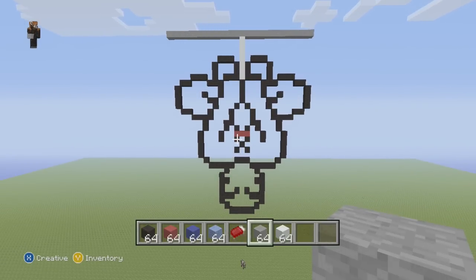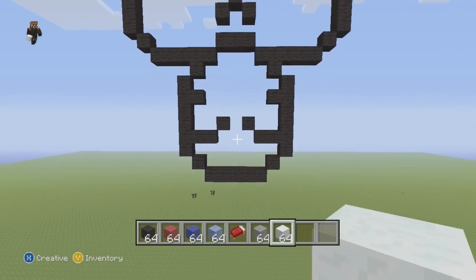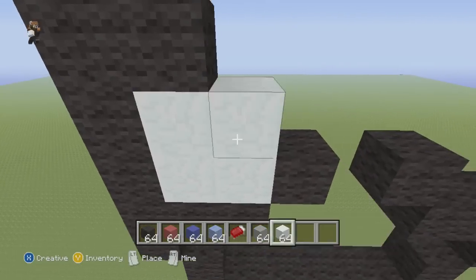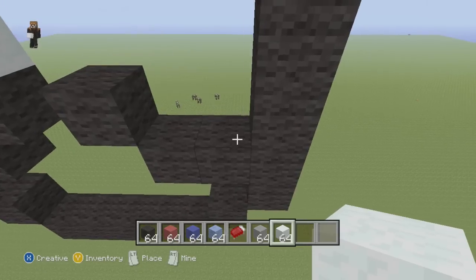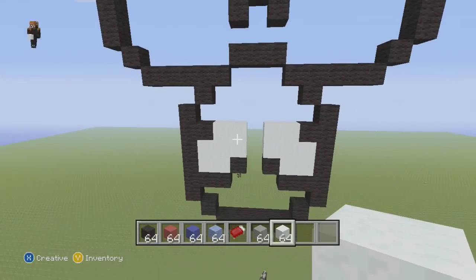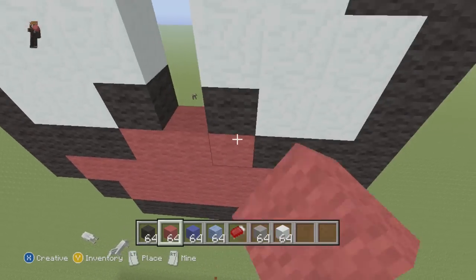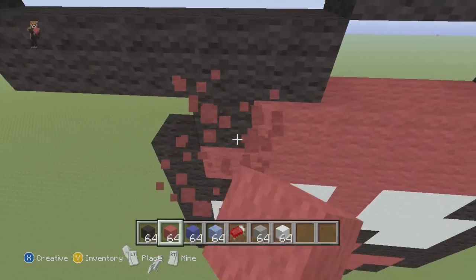Let's finish up the pixel art now. We're going to start from the bottom — switch to your white wool — and where we have this little indentation right here, we're going to fill in this with two, next row with three, the next row with two. Let's do that right here — two, three, two. Then the rest of the mask we're going to fill in with red.